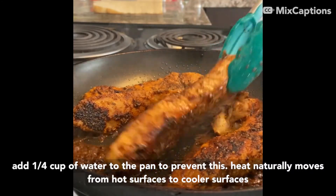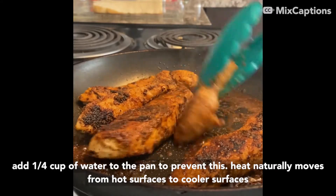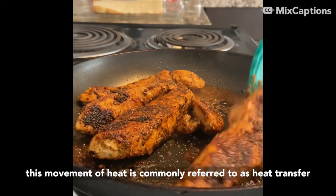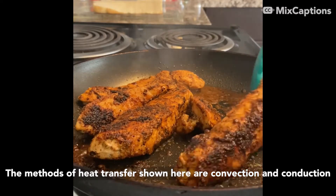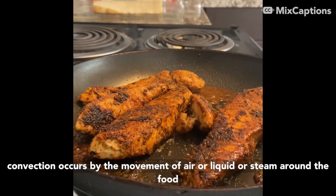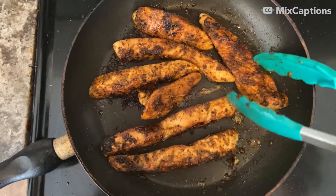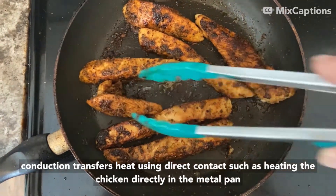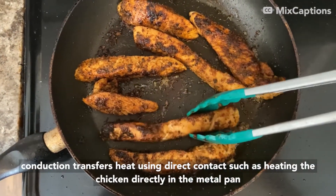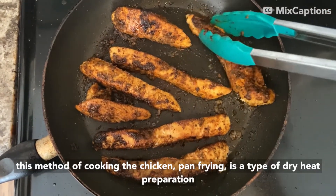Add a quarter cup of water in the pan to prevent this. Heat naturally moves from hot surfaces to cooler surfaces — this movement of heat is commonly referred to as heat transfer. The methods of heat transfer shown here are convection and conduction. Conduction occurs by the movement of air, liquid, or steam around food such as the water and the chicken in the pan. Conduction transfers heat using direct contact such as heating the chicken directly in a metal pan. This method of cooking the chicken, pan frying, is a type of dry heat preparation.